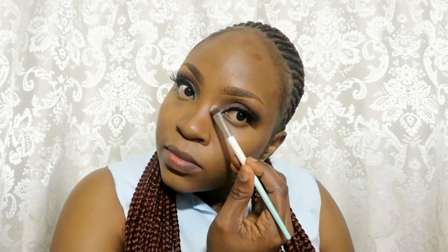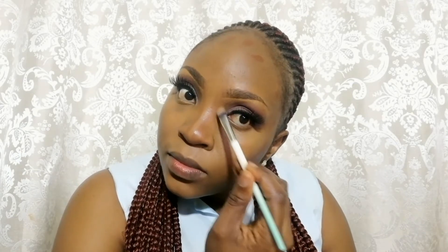Contouring is just to make the face look slimmer. I contour under my cheeks to make them stand out, and on the forehead to reduce it. When contouring the nose, don't put too much product — just draw a thin straight line from the bridge of the nose downwards.